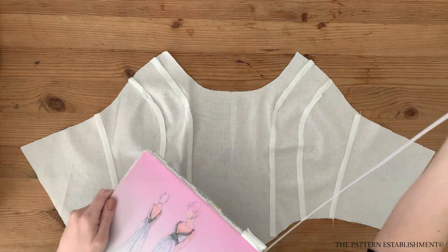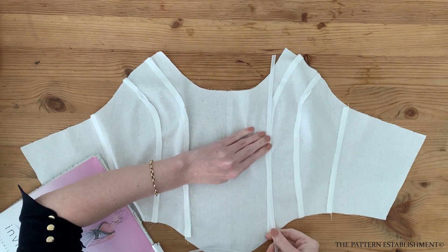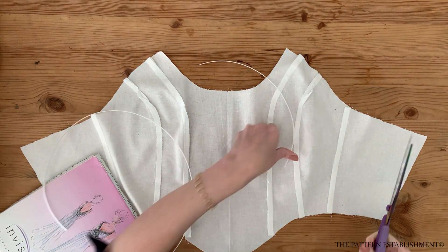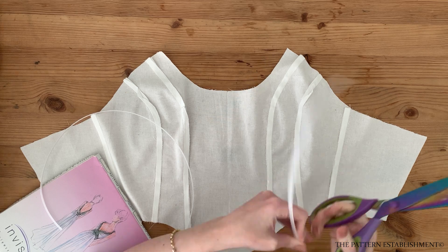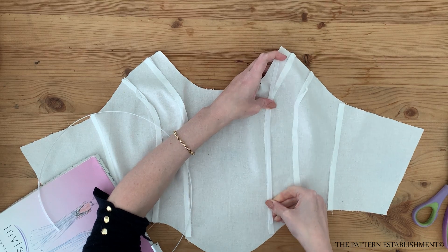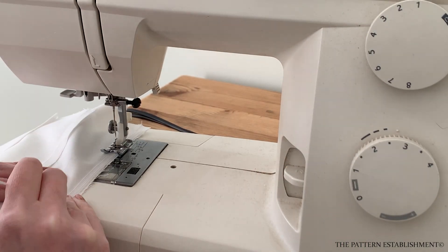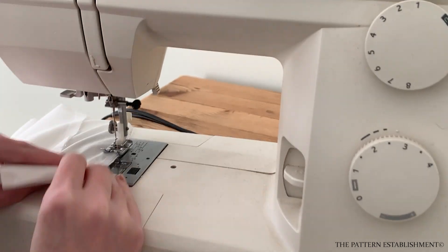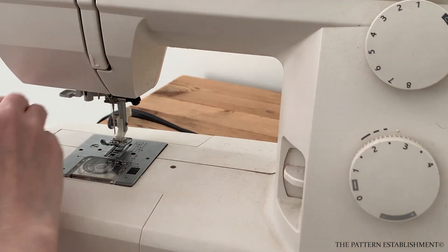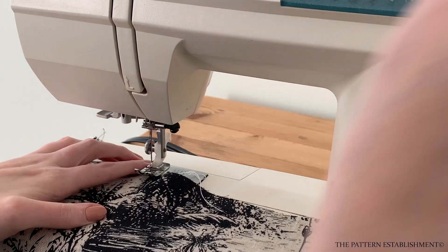Once your lining pieces are together, turn your lining over so that you are looking at the wrong side. Place a piece of six millimeter or quarter of an inch wriggling or sewing boning on top of the seam allowance and pin in place. Ensure that it is finished one centimeter or three eighths of an inch above and below the edge of the seam. Using the sewing machine, stitch the boning onto the seam allowance to secure it in place. Repeat this for the front bodice seams and the side seams.